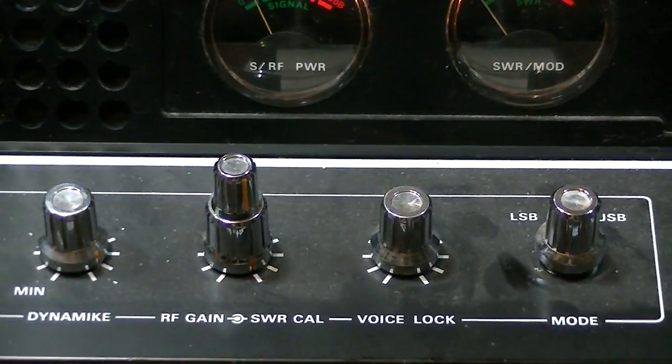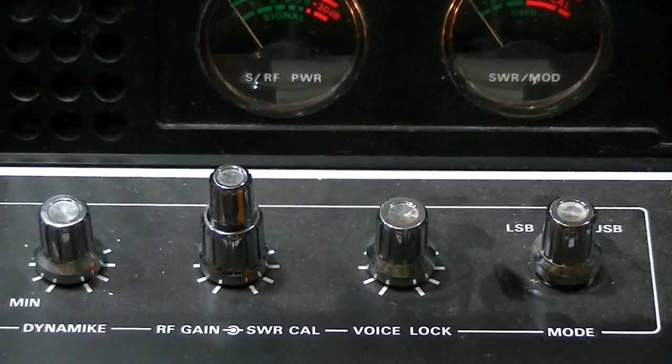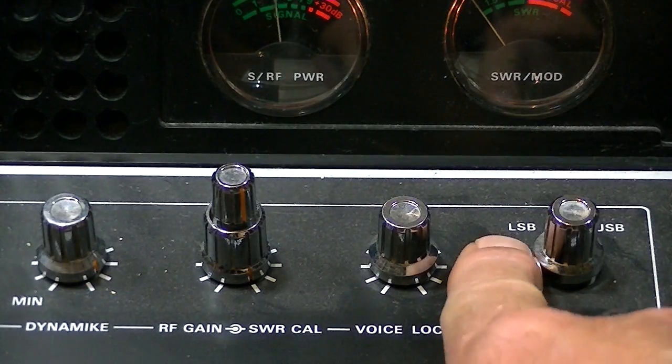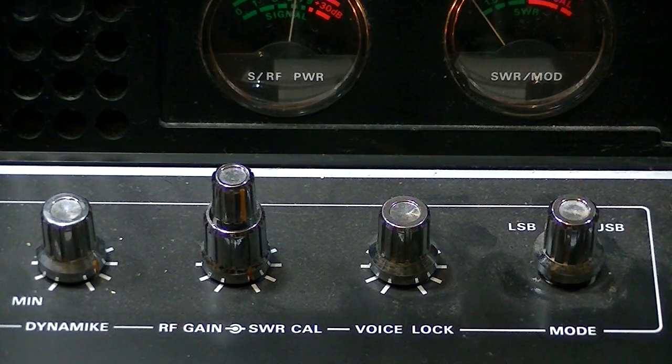If you want that type of radio, look for one labeled AM and SSB — single sideband. On this radio you can see the LSB and USB controls. If I put this right in the center it's AM. So this is an AM and upper and lower sideband — a single sideband radio.